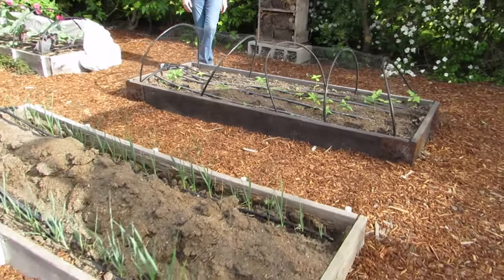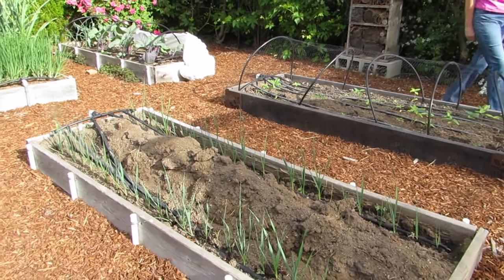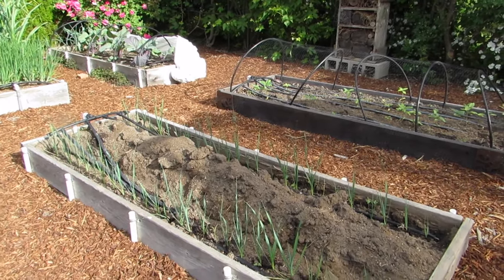Next is the leek bed. You see the pile of soil in the middle — that is eventually going to be surrounding the leeks as they grow, and that gives you the nice white stems.